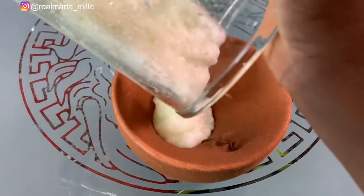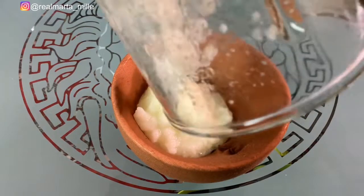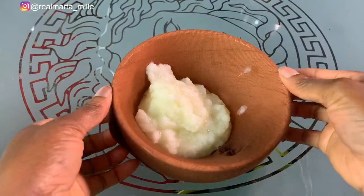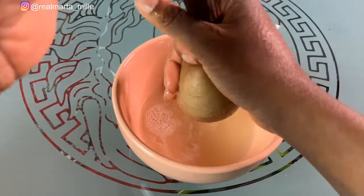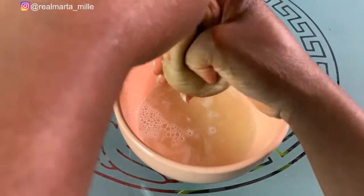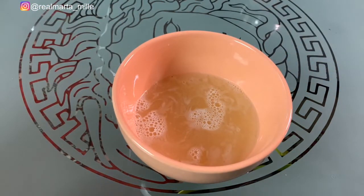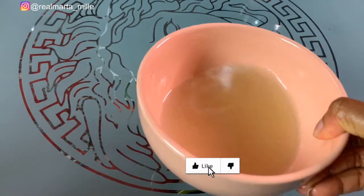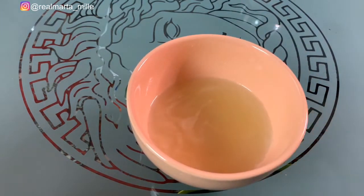So these are the blended onions. I'm using my wig cap net to strain them — you can use any of your choice, like a scarf or a filter, to draw out the onion juice. This is the juice — there's a lot that came out from these white onions. They have a lot of water inside.